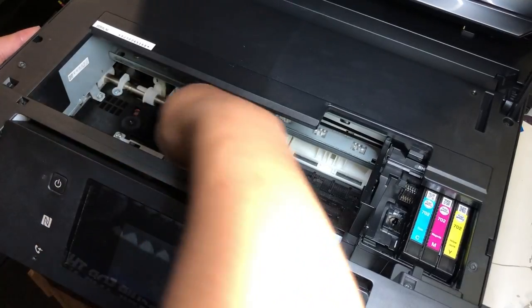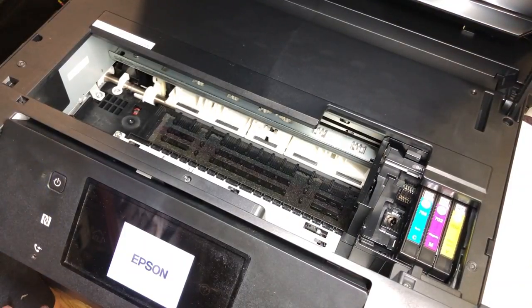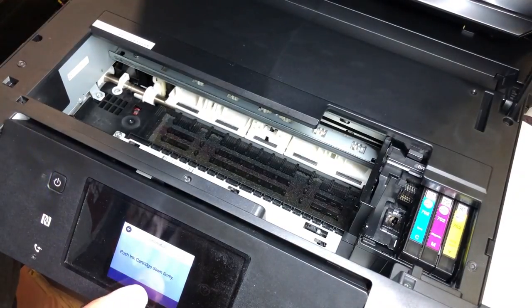We start by powering it on. As soon as you see the printhead can move, shut the power off and just unplug the power cord, so the printhead carriage can be free.